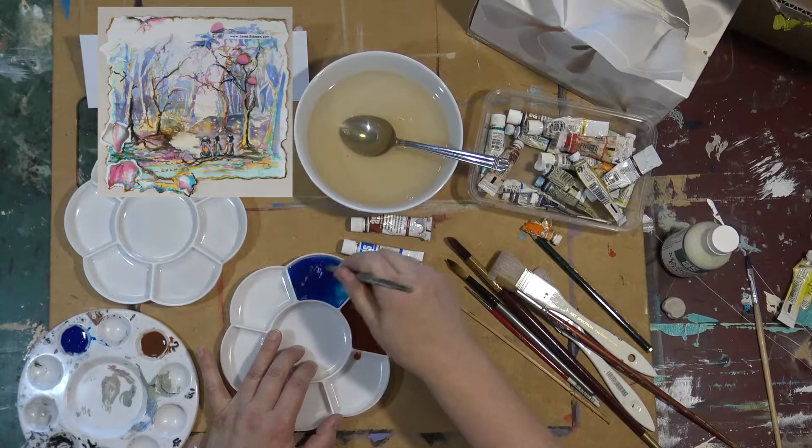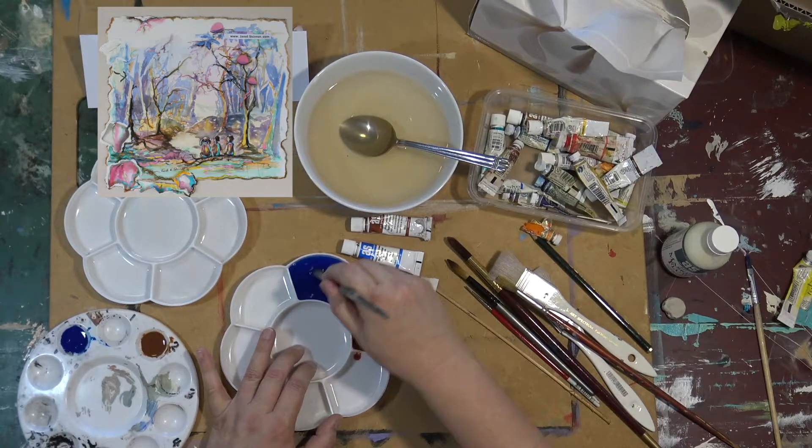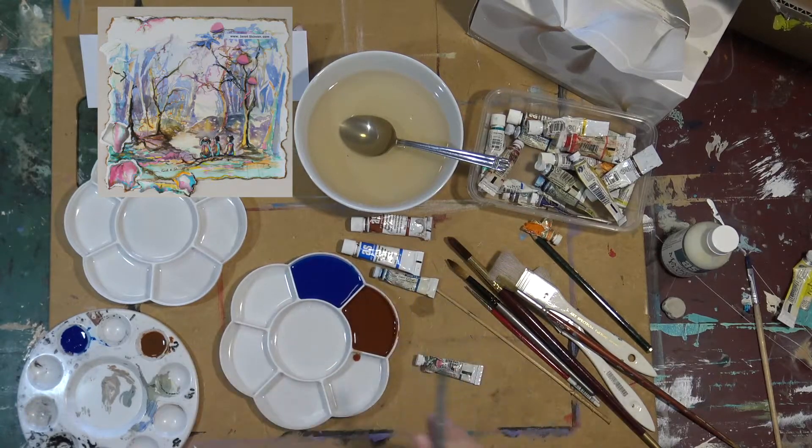There's oil and acrylic painting, pastel, basic drawing — all sorts of great things. They're fun to watch.